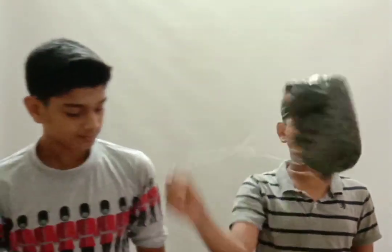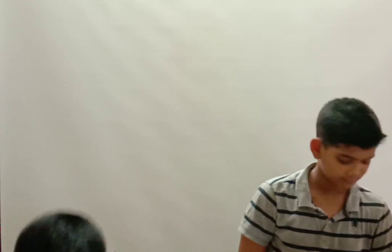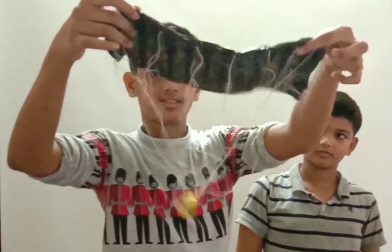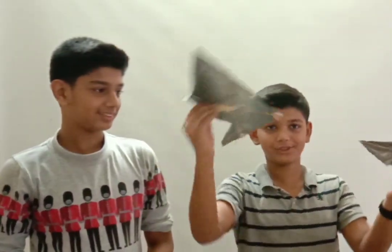This is the round type parachute without vent. This is the cruciform parachute. This is the round type parachute with vent. This is the ram air parachute. These are the rogallo wing parachute and the annular parachute.